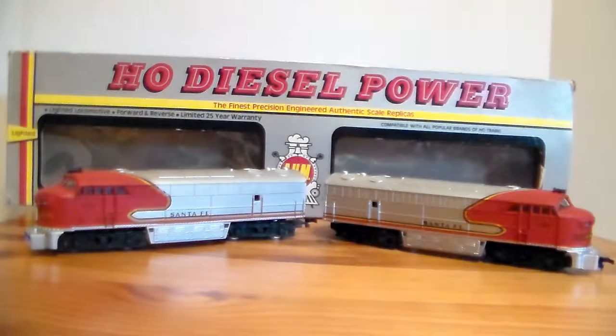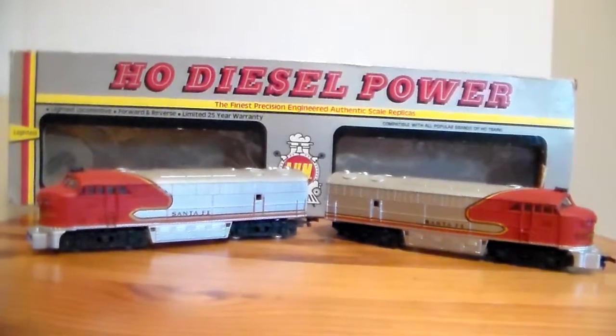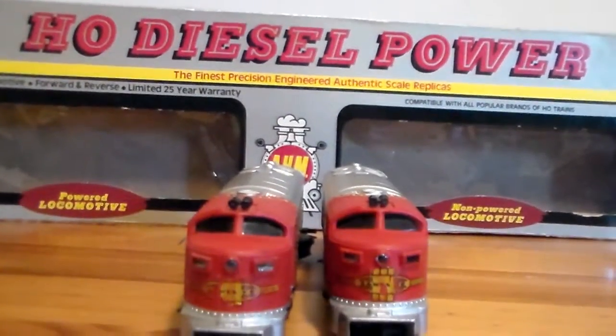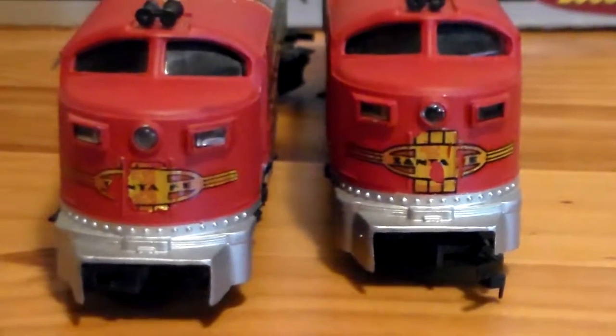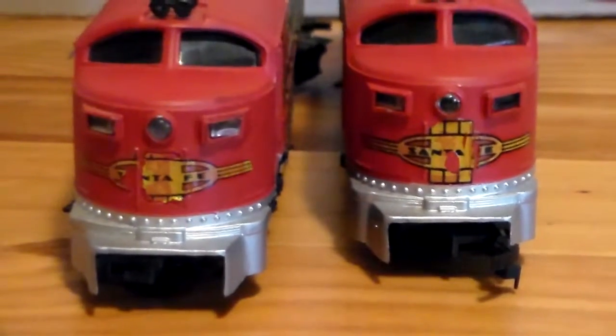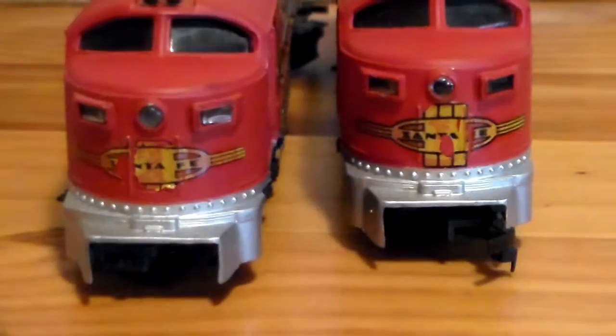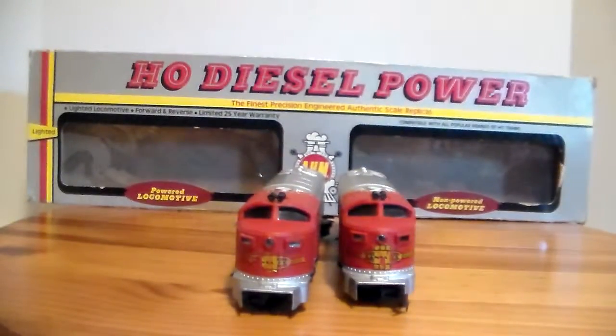These engines — I was impressed with them, they pull really well. Something I didn't care for: the Santa Fe decal on the hood is a water transfer decal, which is okay, but it was never really sealed to the body, and the one on the power unit is kind of peeling. Let me flip them around so you can see. You can see how the decals are just rubbing off — when they were put on, they were never sealed with anything. That said, it does give it the look of use, so I'm more than happy with it.